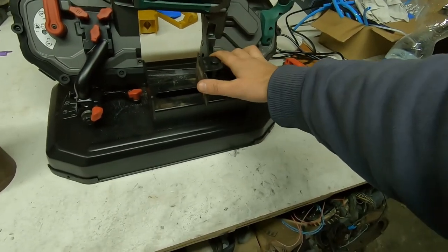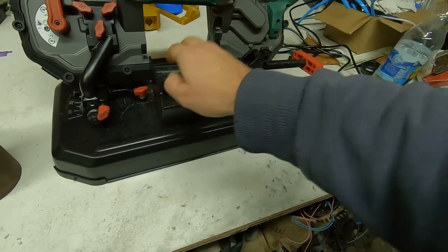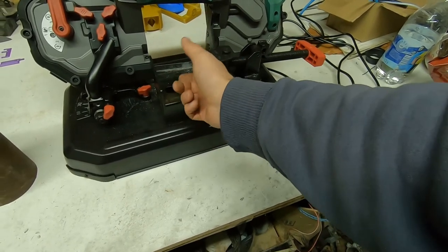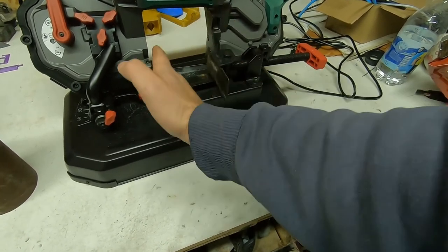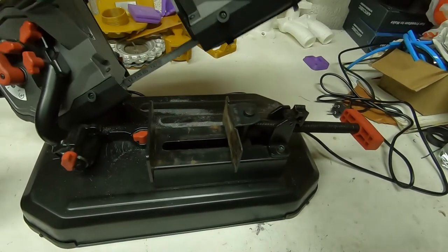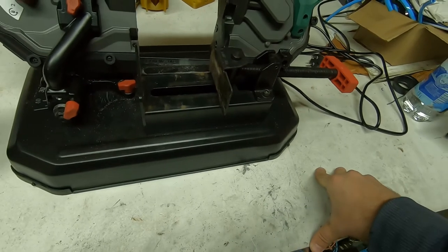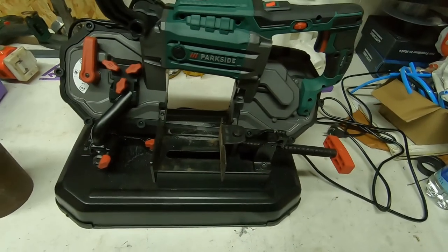So this is about it — my two cents about this saw. I won't be cutting anything here, but the range for cutting is 100 millimeters. Maybe you can squeeze in 5 millimeters more depending on the height. The height would be around 100 millimeters at the top, and if you have corners all the way up, you'd probably be cutting maybe 80 by 100 millimeters or something like that. That's pretty good for a cheap band saw — you can make constructions very cheaply.